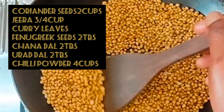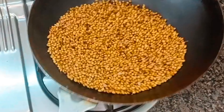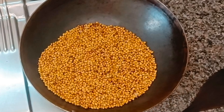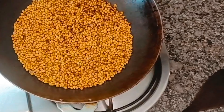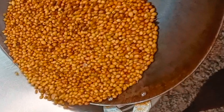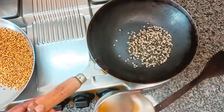First, I am going to use the chili powder. I am going to add 2 cups of soy juice.